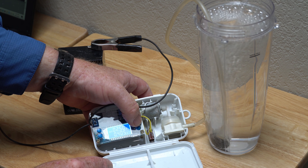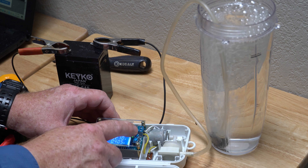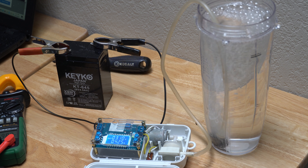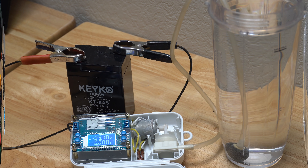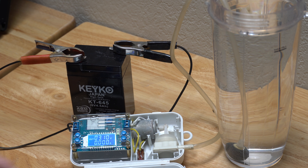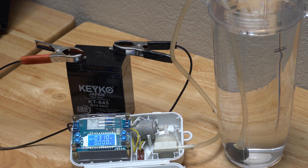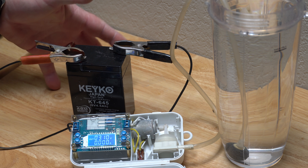Look at that — there it goes! Listen to that little thing roar. Let's see how high we can go here. Look at that — 3.1 volts! Well, this has been a fun little project guys, I hope you enjoyed it. I hope you learned something useful. If you enjoyed this video and want to see more like it, don't forget to subscribe to my channel and hit the little notification bell so you'll be notified whenever I release new projects.